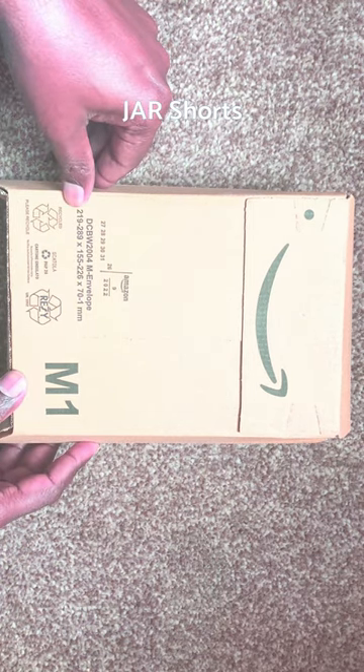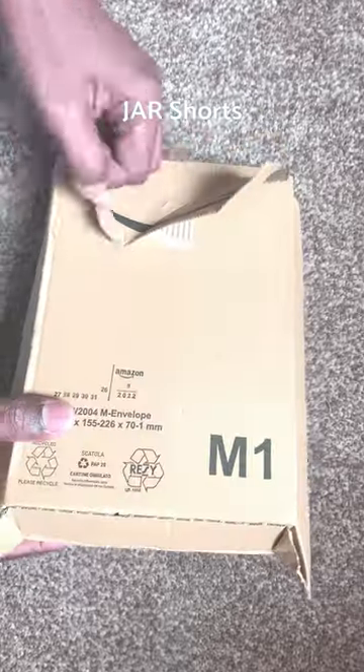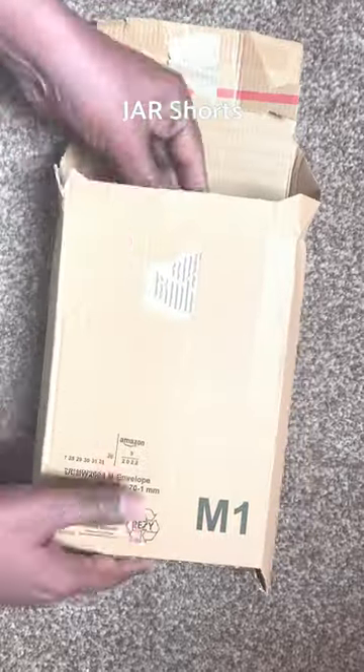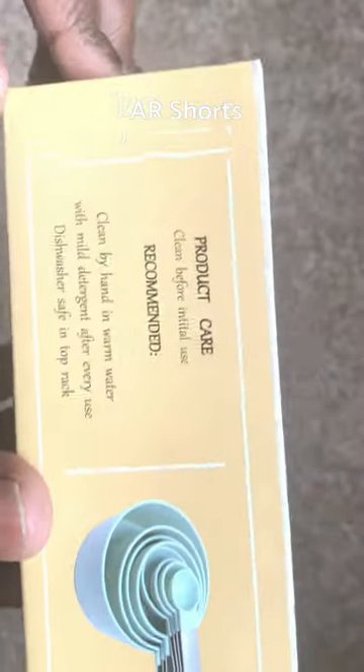Hi friends, I have ordered this product on Amazon for my cooking channel Jaa Kitchen. They have delivered it within 24 hours. They have 10 variety of colors in this product. This product is measured in cups and spoons. Let's open and see how this product is.